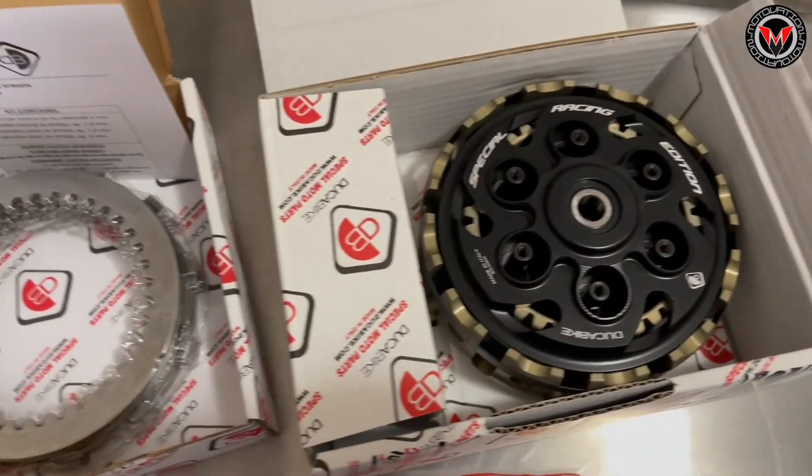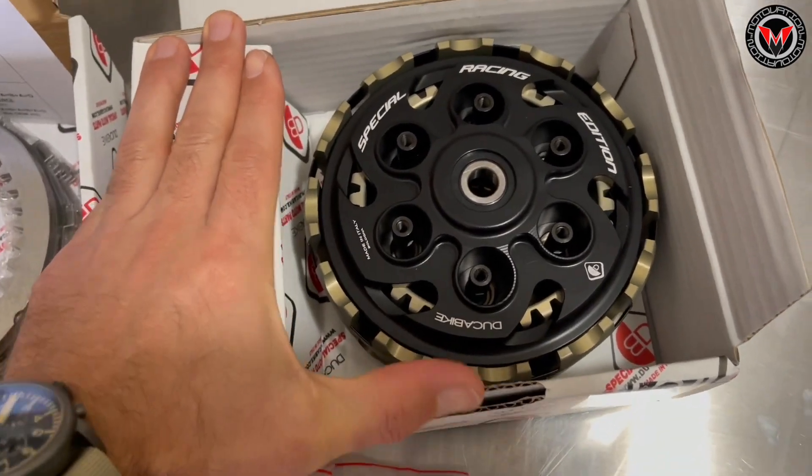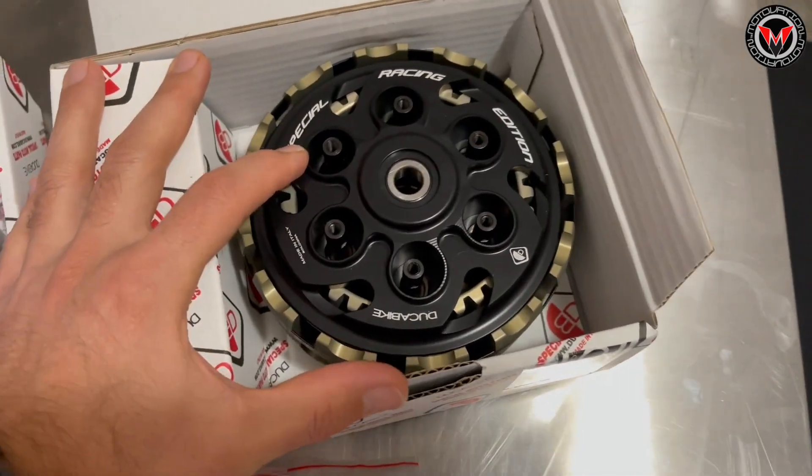I've watched a lot of videos on YouTube, like I'm sure you have as well. But yeah, we're going to figure this one out. We figured we wanted to do a slipper clutch to kind of update this bike a little bit.